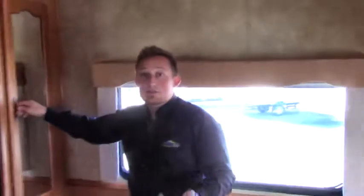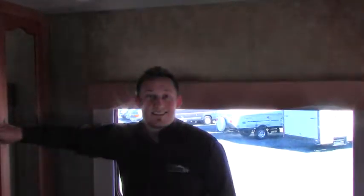The TV in the bedroom comes out on a swivel. Guys, if you have any questions on this — it's just a short video — please give us a call at 253-286-0833. Thanks, have a good day.